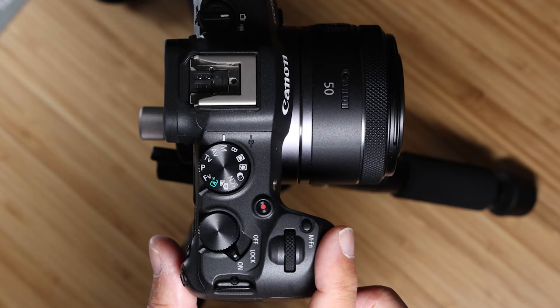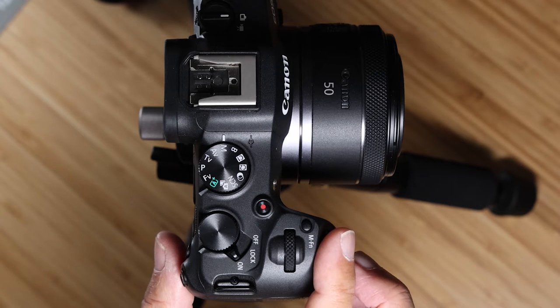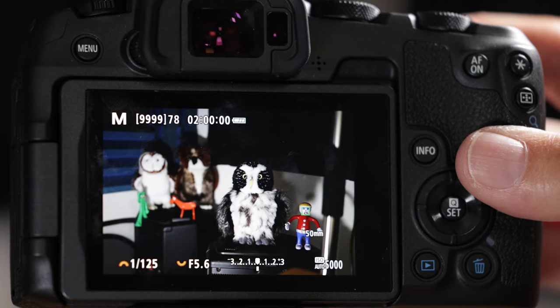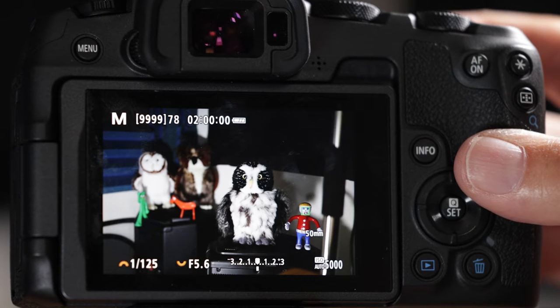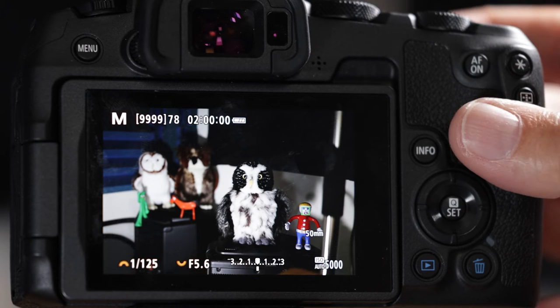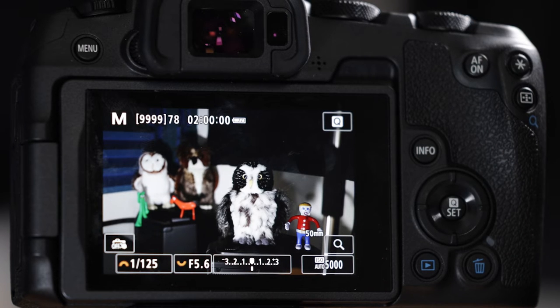Now let's work on the shutter button. This is the first button — the stock button already set up to engage your autofocus system. If you half-press it down it will lock on to whatever autofocus system you have set up. Nothing's happening right now because I just did a factory reset, so let's go into the menu.